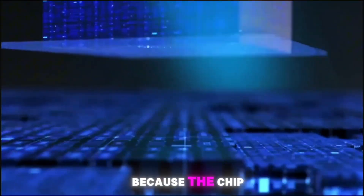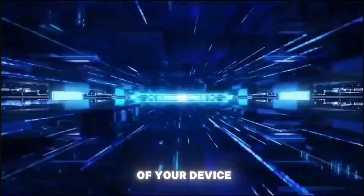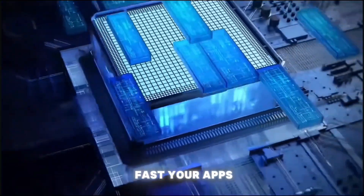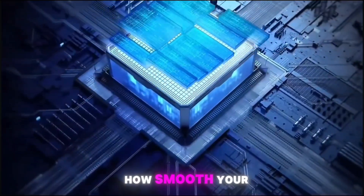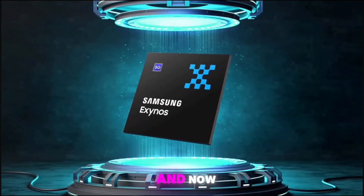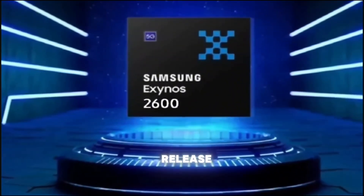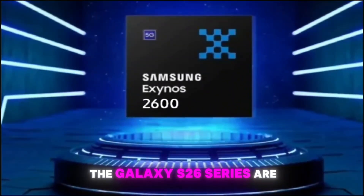The chip inside your phone isn't just a piece of silicon — it's the heart of your device. It decides how fast your apps load, how smooth your games run, and how long your battery lasts. And now Samsung is about to make a bold move with their next big release, the Galaxy S26 series.